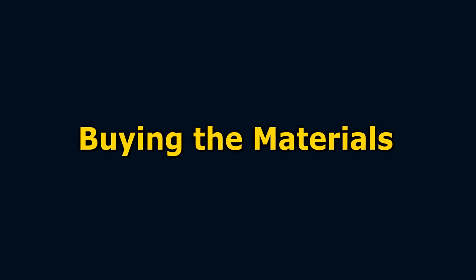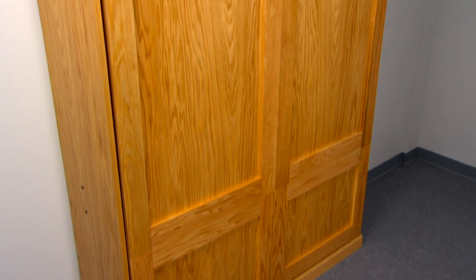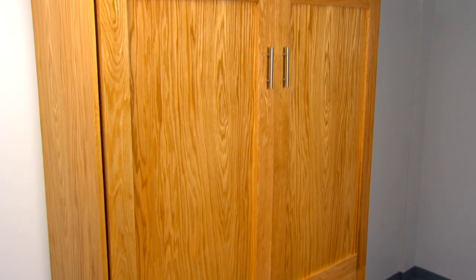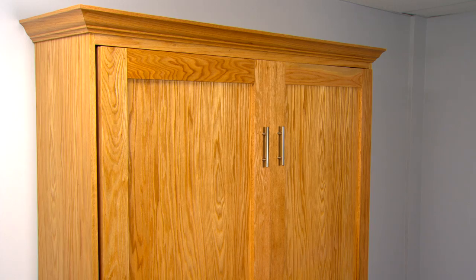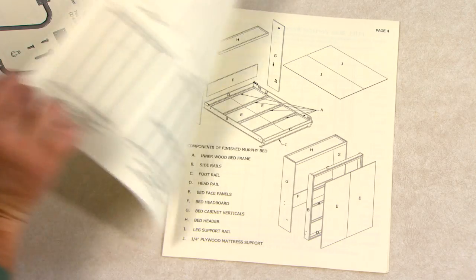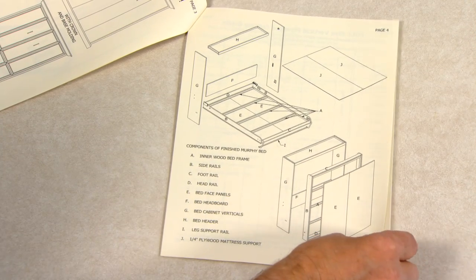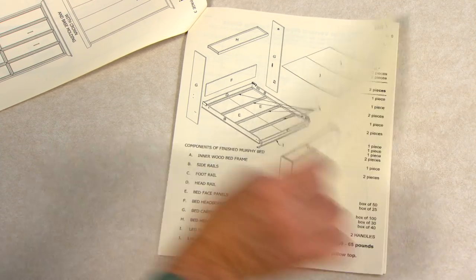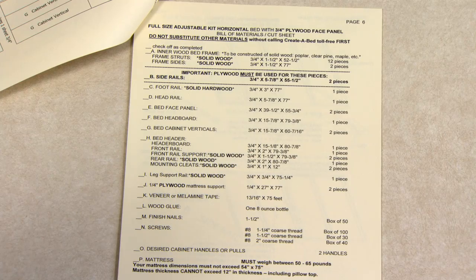We strongly recommend veneered — sometimes referred to as furniture grade — plywood for the construction of the bed cabinet, because plywood is much stronger, lighter, and more durable than particle board. A bill of materials and cut sheet are included in your booklet. Refer to pages four, five, and six to calculate the amount of wood components and other construction materials you'll need to purchase. Page six also includes the recommended size and weight of the mattress you'll use on your Murphy bed.